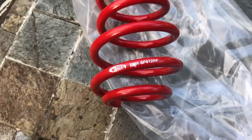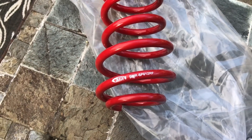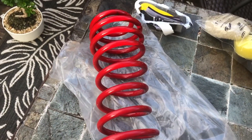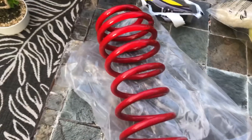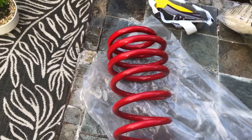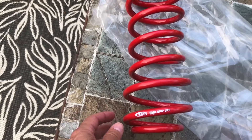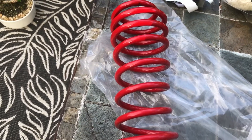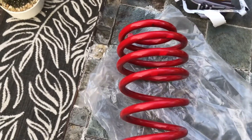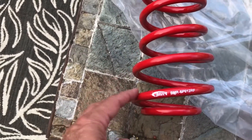Let me show you the springs and a couple other things coming up. These are the BMR springs — this is your part number. BMR only has one drag spring for the 2005 to 2014 Mustang, and this is what it looks like. You can go to the BMR website to search it — they pretty much sell at the same price as anybody else. Some other dealers offer free shipping; I don't believe BMR does.